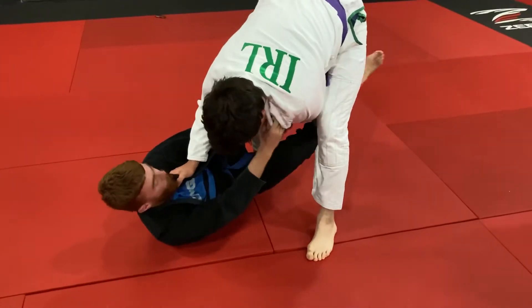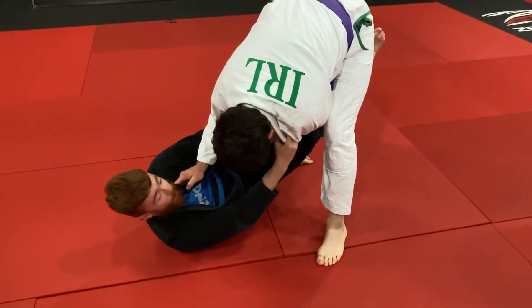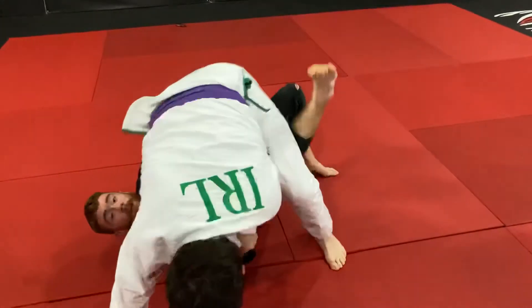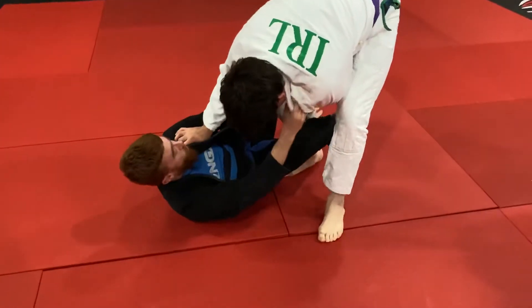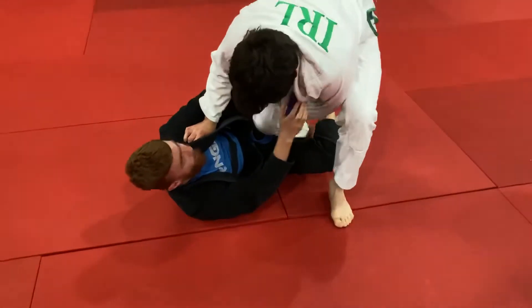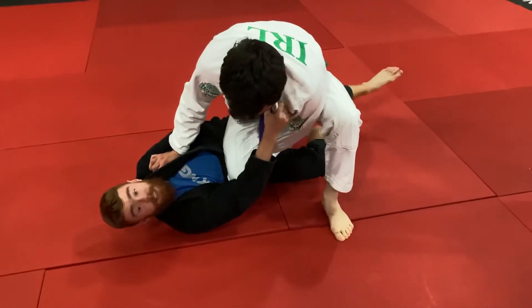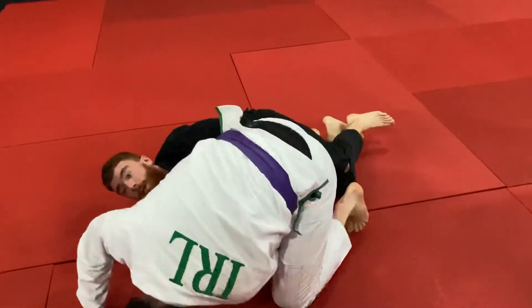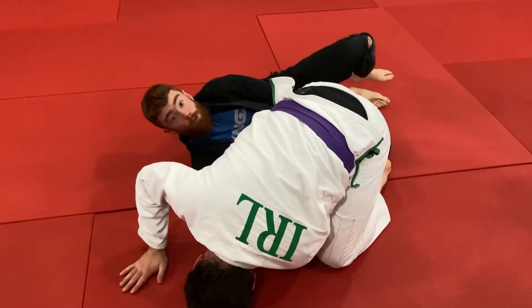Two ways I can do it: I can do it with the leg that's in between his legs, almost going like a reverse de la riva — kind of give him a kick up the arse to tip his weight. Or if you feel like your leg is too stuffed, what you can do is sit down real heavy on the knee side — my top knee is going to go into his ass. Lift the ass up, set the weight here, and as soon as his hand or his head is on the mat, that's when I can come up.